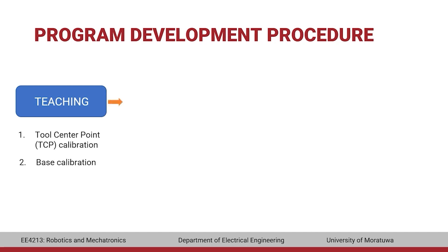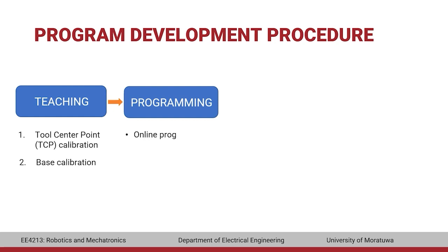The second stage is programming, which can be done in two ways. The first is online programming using the teach pendant, where the manipulator must remain active and is moved to required target positions using the jog keys or space mouse. The second method is offline programming, where the manipulator can be turned off and the program is created outside the system and uploaded to the controller. Offline programming can be done using software such as KUKA SIM Pro and RoboDK.